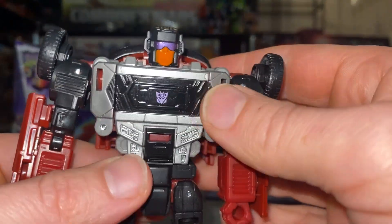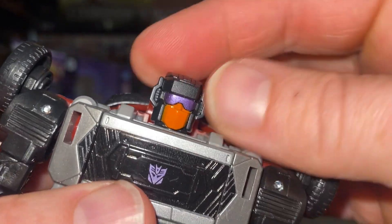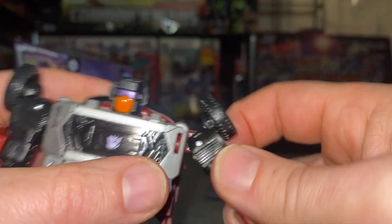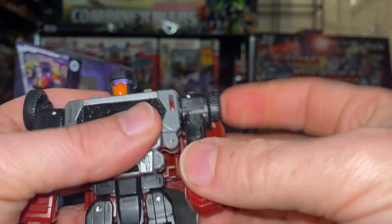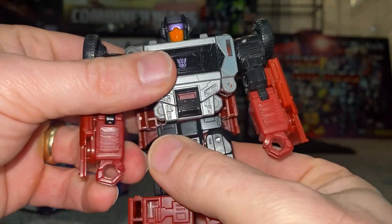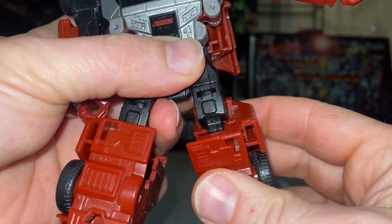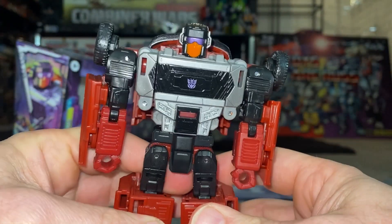First impressions in bot mode — he looks really, really good. Beautiful detail across the chest with the Decepticon logo. The head sculpt is great with the purple visor and orange mouthpiece; it turns all the way around with a slight bit of movement up and down. The shoulders go all the way around, out to the side, with a swivel underneath, bicep flexion, but no wrist swivel. We do have a waist swivel. The legs have a full range of motion — side, back, front — swivel at the bottom of the hip, knee bend, and ankle tilt and rock.